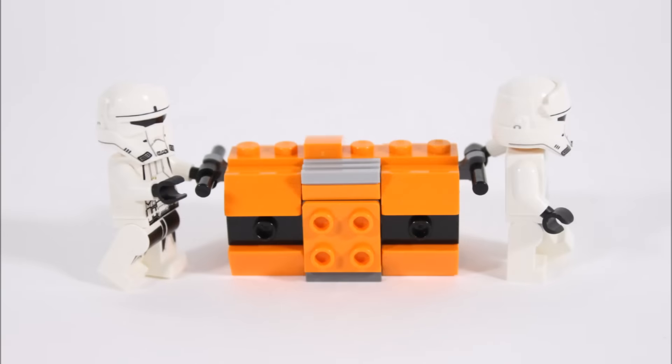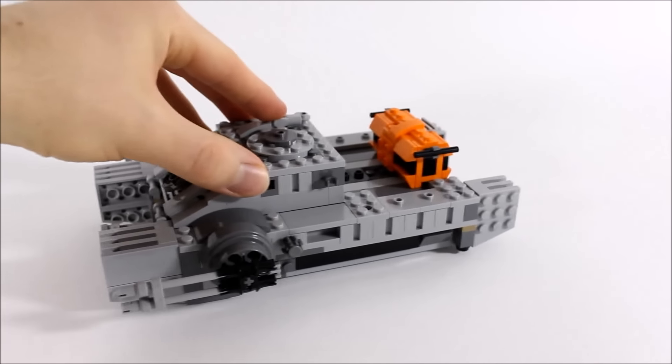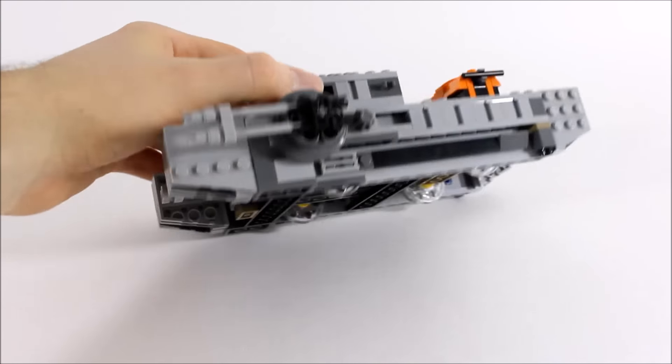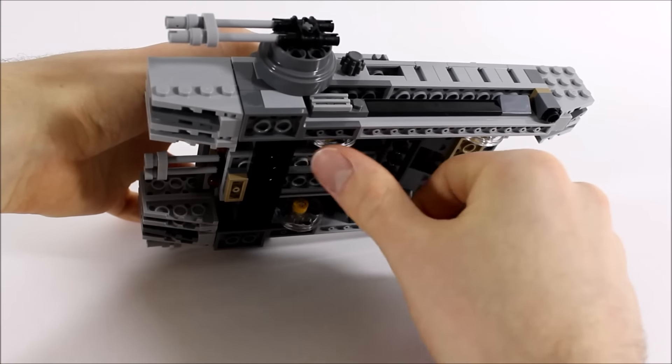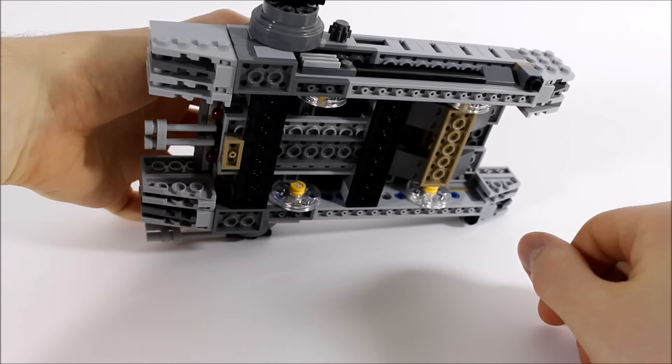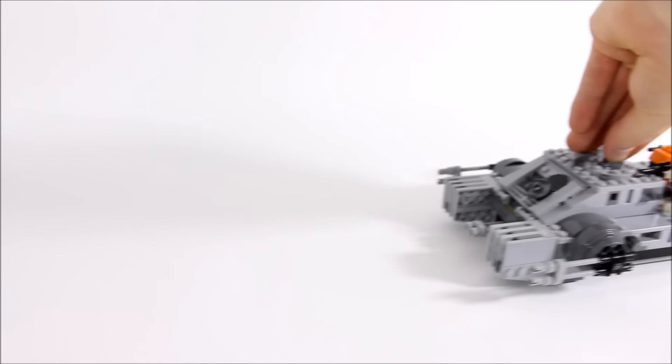The orange and black storage container adds colour to the set with its sloped sides, and the top piece comes off to reveal a small blaster and binoculars inside — cool extras alongside all the other weapons. You can unclip the container so pilots can take their equipment on foot, and the black bar pieces on each end act as handles so they can carry it. Finally, the tank moves forwards and backwards very easily thanks to clear wheels underneath, also used on the First Order Snowspeeder. We prefer slider plates since it can't move sideways, but the wheels do give a cool hovering look.